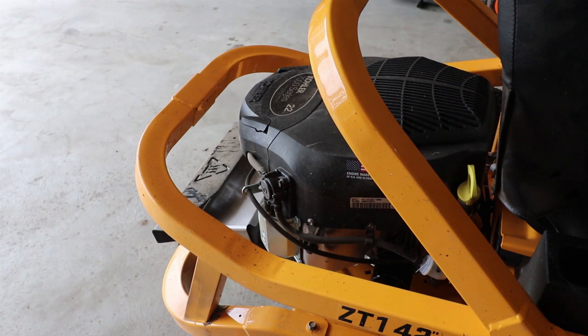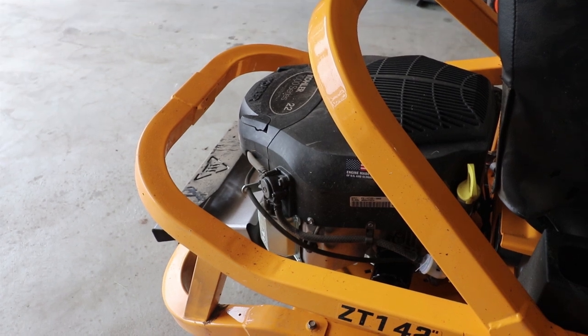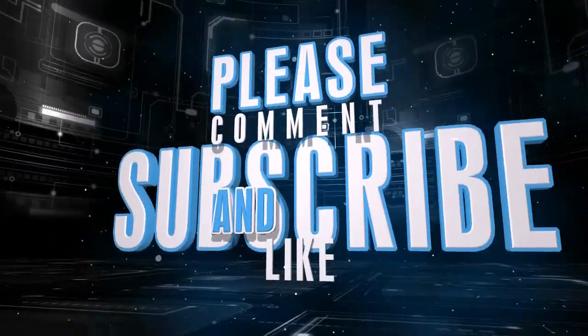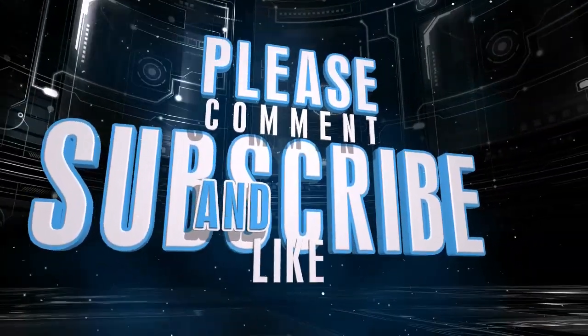That's how you change the oil on the Cub Cadet ZT1 42 inch. This is a Kohler 7000 series 22 horsepower engine. That's going to do it for this video. Make sure to like, comment, subscribe, and we will see you in the next one. Thank you.